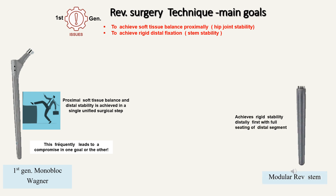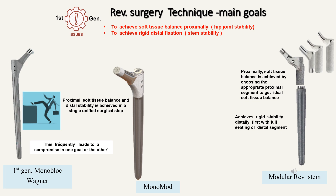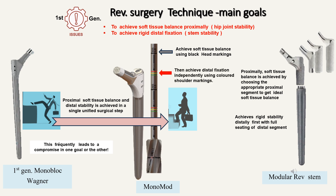The Monomod revision stem addresses this concern because we achieve rigid distal stability without worrying about soft tissue balance — we allow the stem to seat wherever it wants to — and then add proximal portions to get our soft tissue stability. Although the Monomod is a monoblock stem like the Wagner, the one surgical step is now broken into two surgical steps so that each goal can be achieved independently. In the first step, we achieve soft tissue balance proximally using the black head markings, which corresponds to the head of the prosthesis. Then we use the colored markings corresponding to the shoulder of the prosthesis to get rigid distal fixation. So the two goals are achieved in independent steps, just like modular stems.